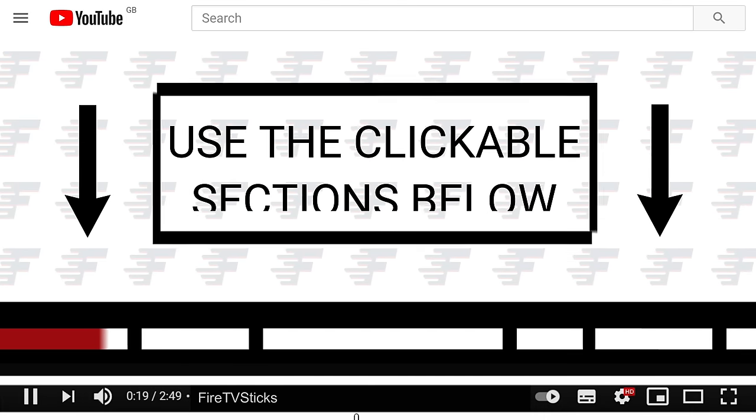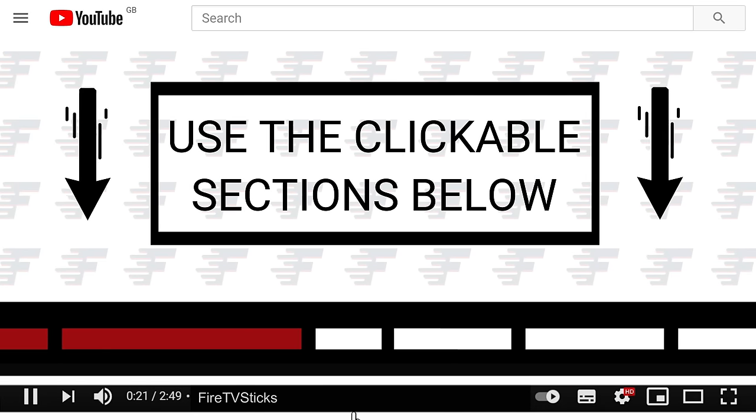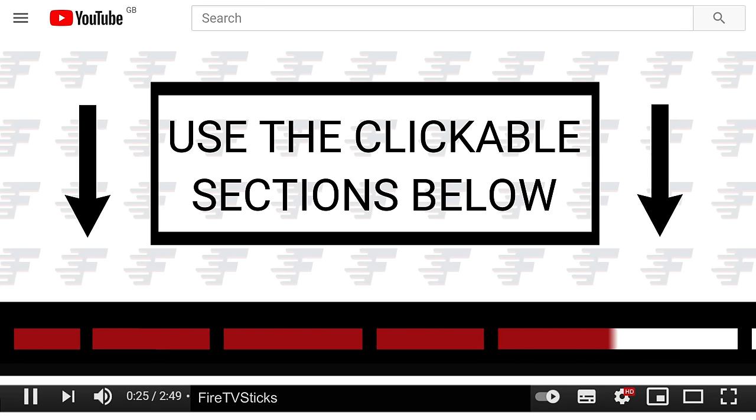You can use the clickable sections below to skip ahead to any specific part in this video.